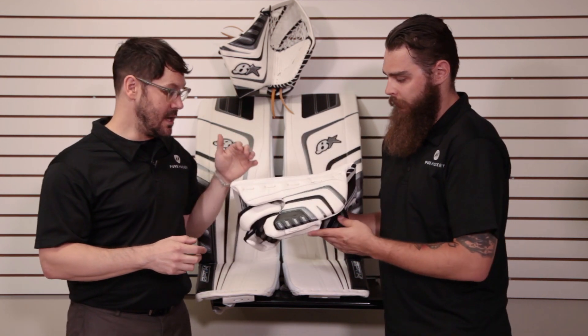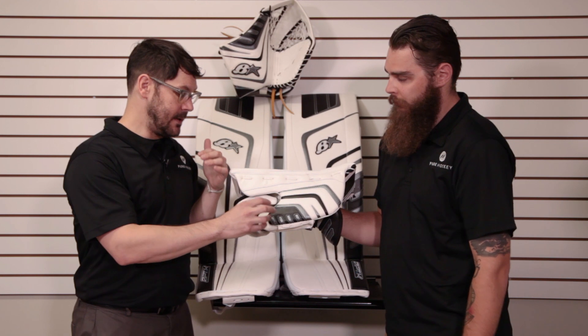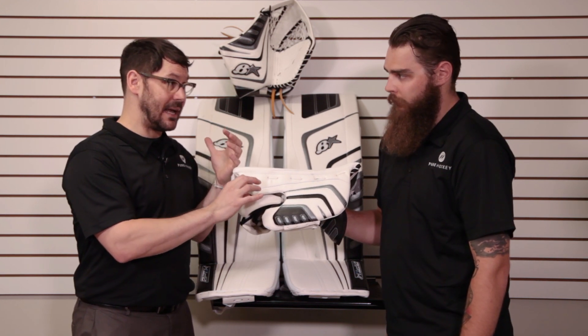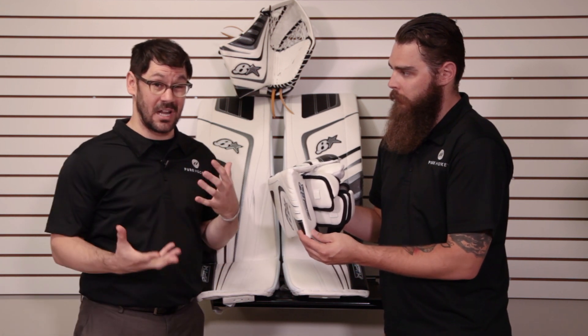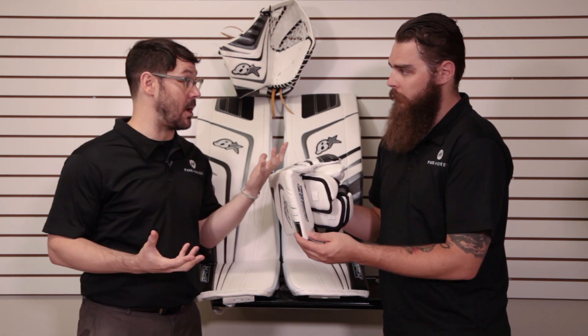If we look at the side wall, they kind of changed the shape. It's also a lot thinner. It's more pliable, there's more elasticity to it. You're not going to feel so stoic when you lock down — it's actually going to have a little bit of give and contour to your body.